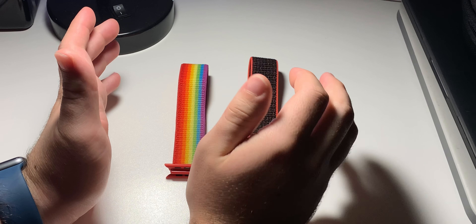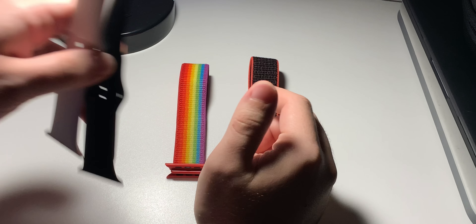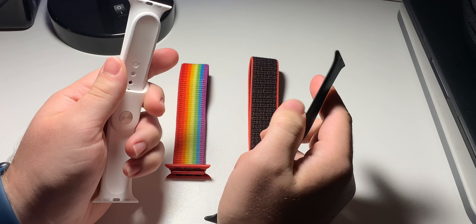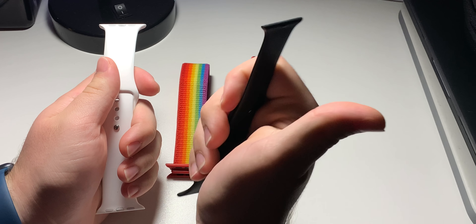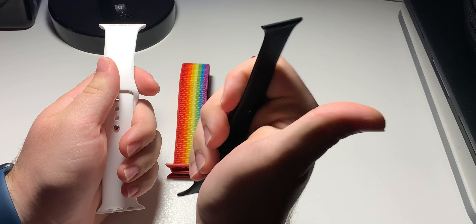And that's it. Now you know how to clean both your sport loop and nylon Apple Watch bands. I hope this video helped you guys, and if you like what you saw remember to please like and subscribe. Also, I'm thinking of doing a video for cleaning these kinds of sport bands, so if you'd like to see that let me know in the comments down below. Thanks for watching.